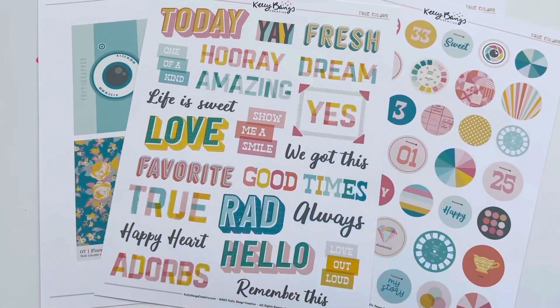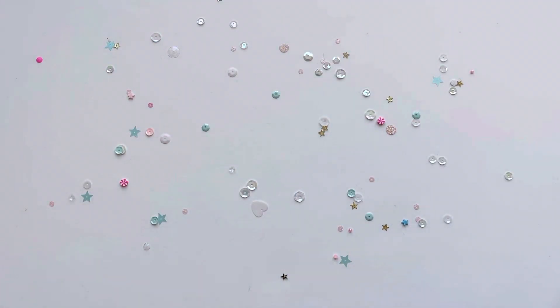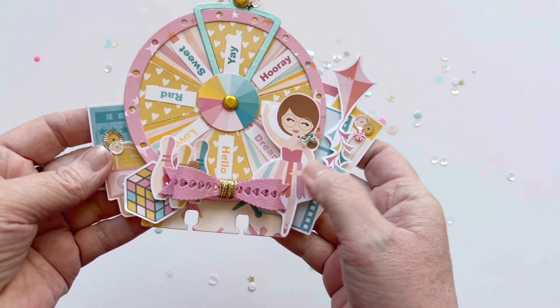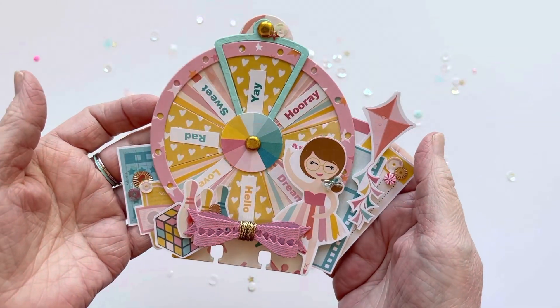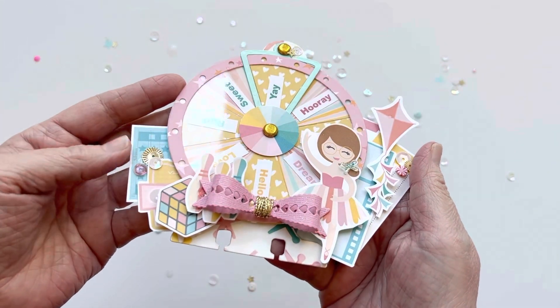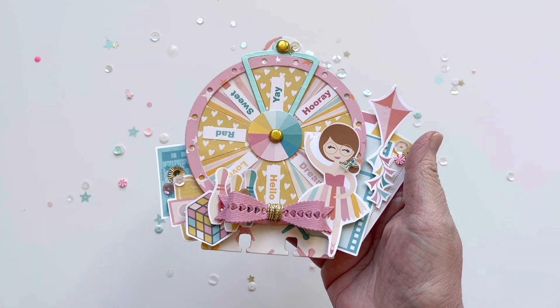That's just the collection — there are several other pages I didn't print, but hopefully that gave you a really good idea of what's included and inspires you to check out Kelly's website and grab a collection so you can start creating. Thank you so much for stopping by. If you liked the video, please hit the like button, subscribe if you're new, and leave a comment — I love hearing from people and I always respond. Thanks for coming by!